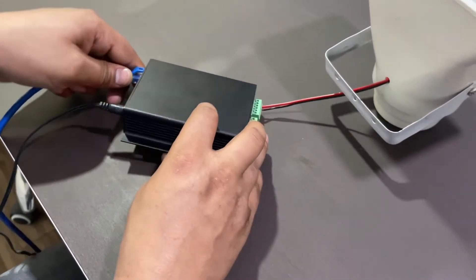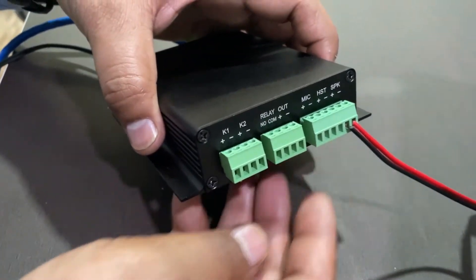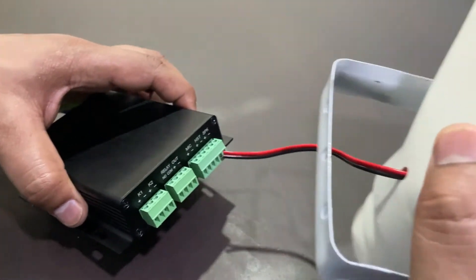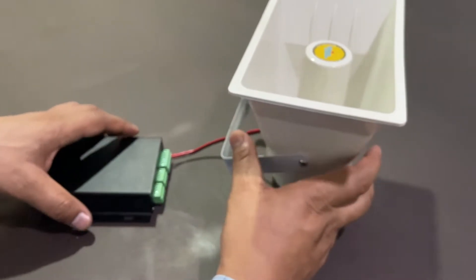I have already registered a SIP extension — I will cover that configuration part in the next video. As you can see, it is connected with a horn speaker. Now I will trigger a call.